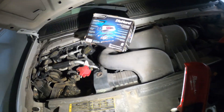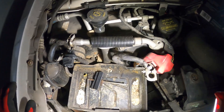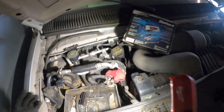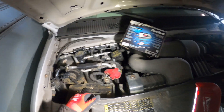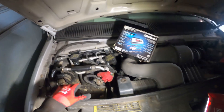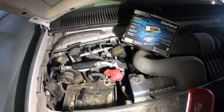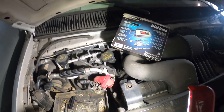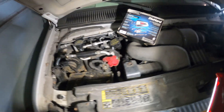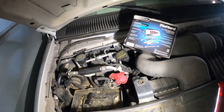I would recommend just replacing the battery in this case. But now we know how to get to the battery, how to test it using DC voltage. This is a 12-volt battery, and you want to get a reading of about 12.4 volts. Even if you're just a bit under 12 volts, it might not start — you want to be above 12 volts.